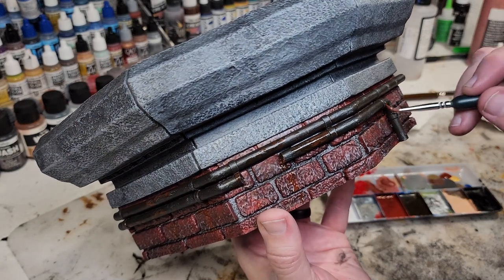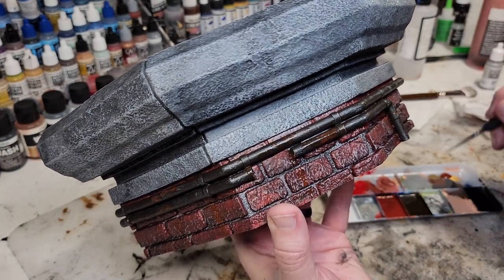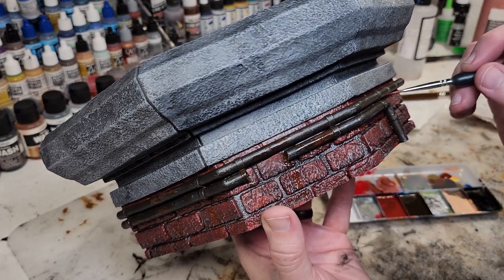Once we get it sealed, I think this one is going to be done.